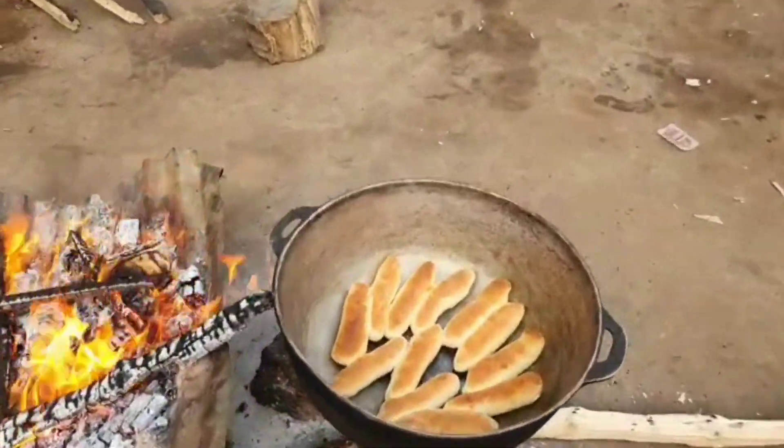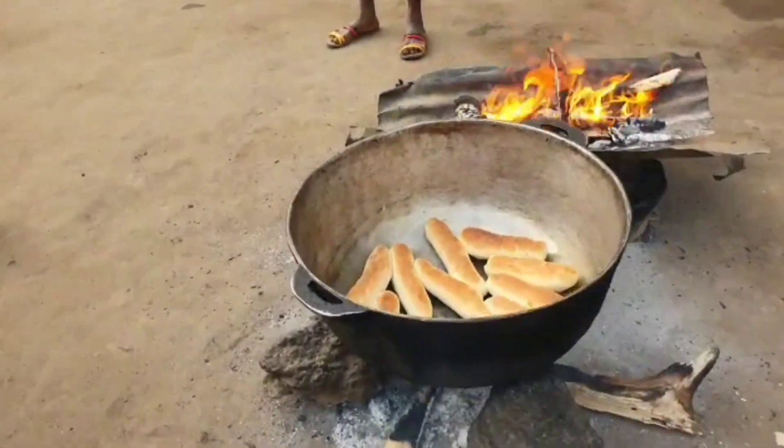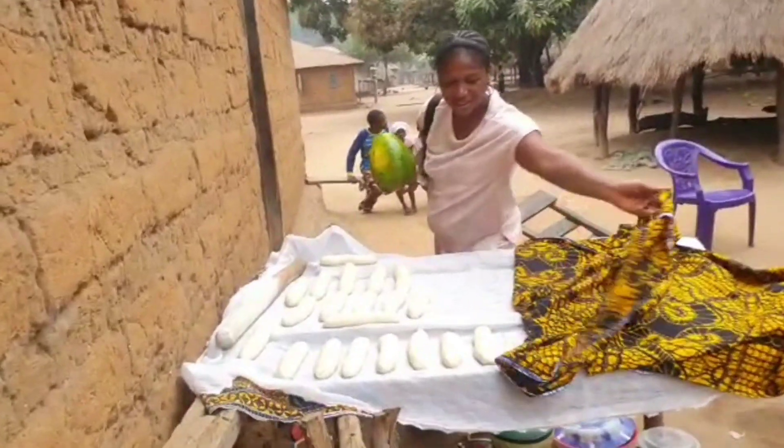The bread is ready now. As you can see, they're going to take it out of the baking pan. This is so amazing, welcome to you guys.